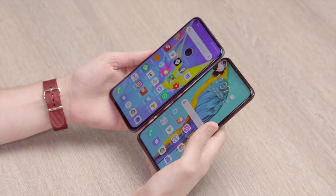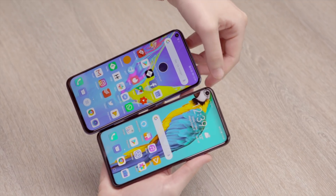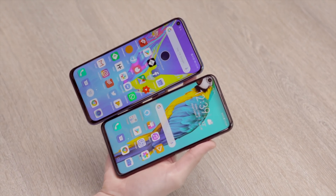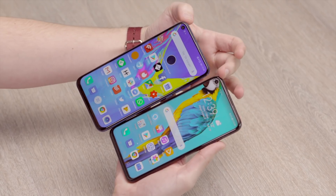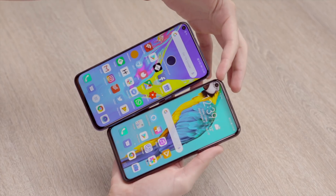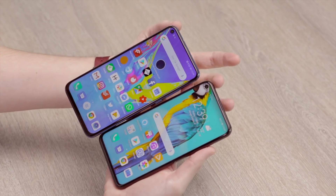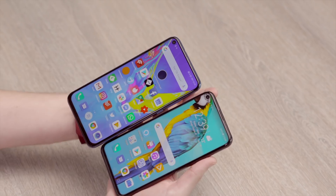In terms of how these two phones look, front on they're basically pretty similar. They both have the pinhole selfie camera sitting in the top left corner — instead of having a notch, bezels, a slidey-out camera, or a flippy camera. Honor has given a default wallpaper that has a parrot's eye to sit in that spot. I'm actually a big fan of the pinhole or punch hole camera. Some people don't like it — they find it gets in the way when you're watching videos or playing games — but they are both the same in that sense.